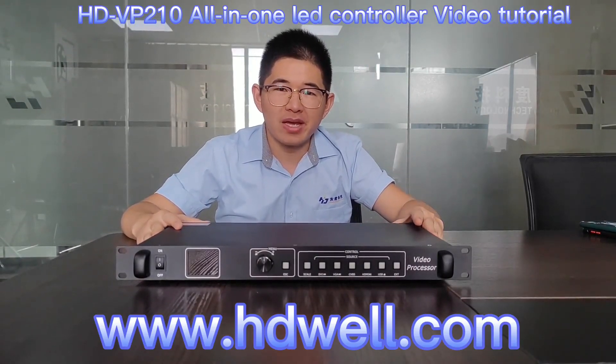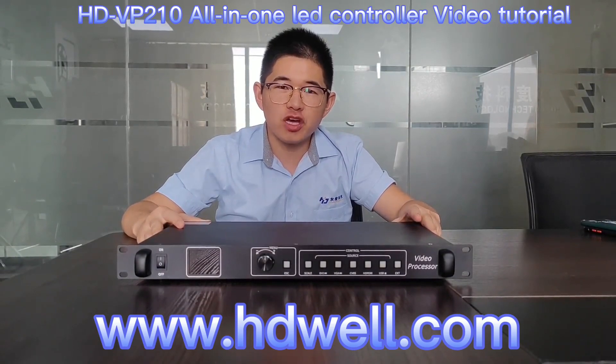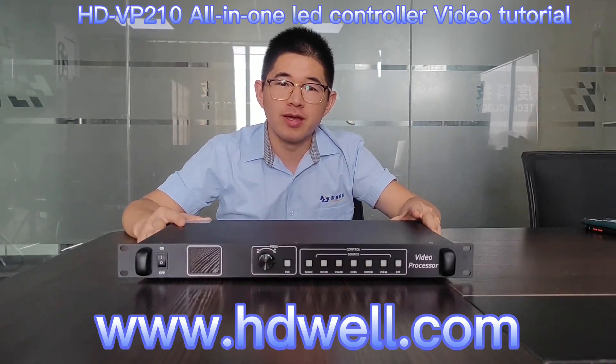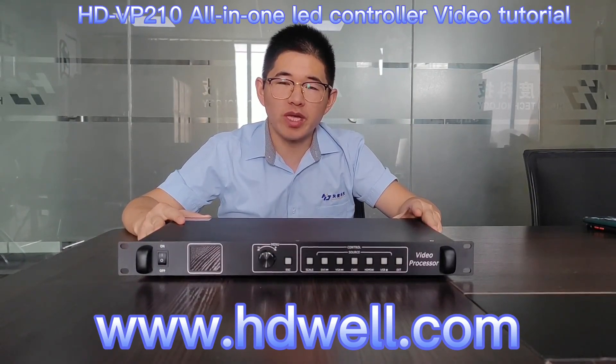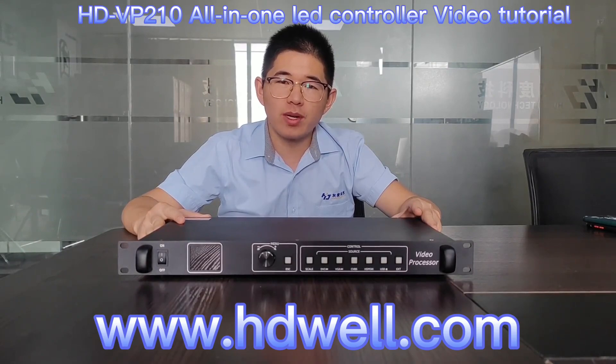Hello dear friends, my name is Vozo. I am a sales engineer from Shenzhen Kuedu Technology. In this video, I will show you how to use Kuedu Technology Synchronous Controller HD VP210.